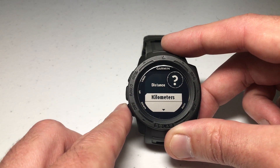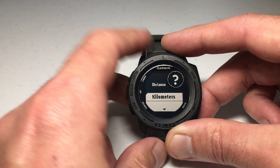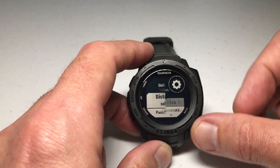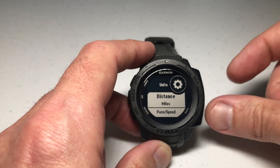I had one person ask if you can change it to feet — you can't. These are your only two options: miles or kilometers. Set it on whichever one you want. I'm going to leave mine on miles. Once you're on it, just press the GPS button and you've successfully changed the units on your Garmin Instinct watch.